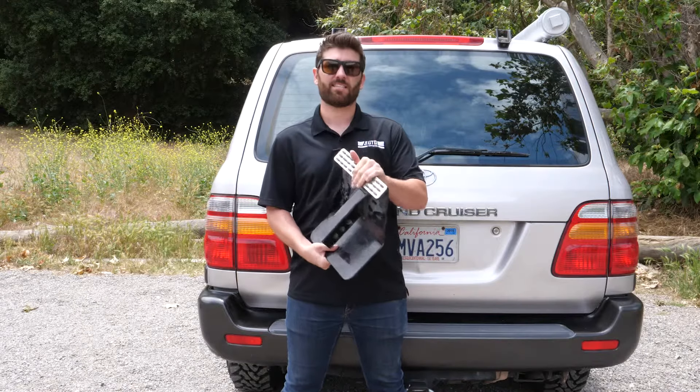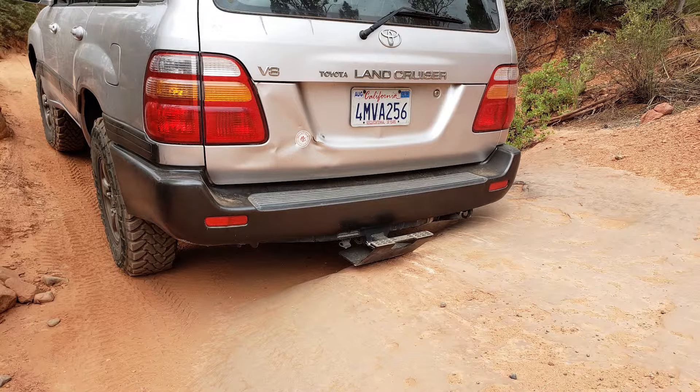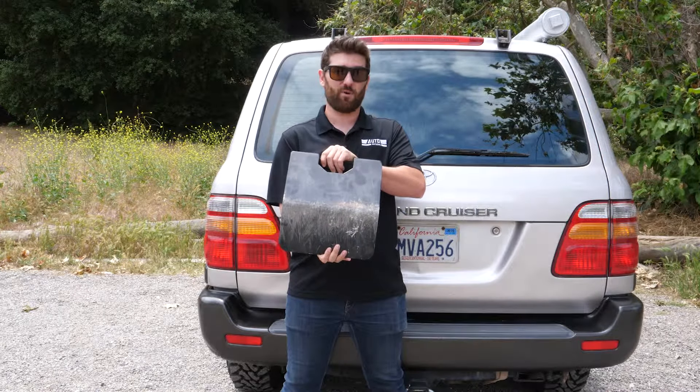You can use it as a step on the top. It obviously is going to protect the back of the vehicle. We personally tested this out at Sedona, Arizona. It's designed to protect your hitch, your rear bumper, and the trailer wiring, which is a very easy component to break.